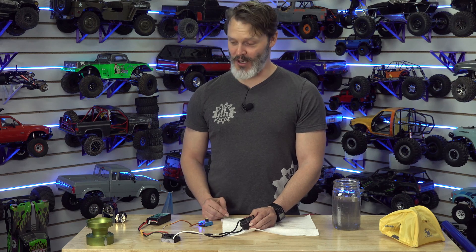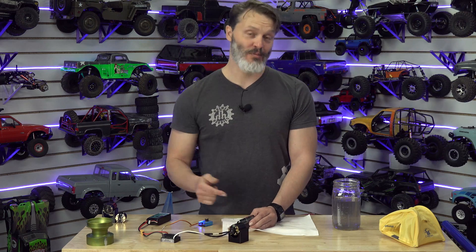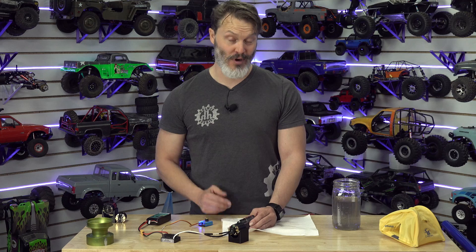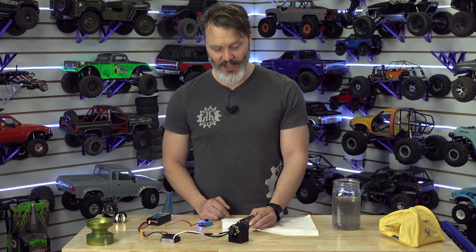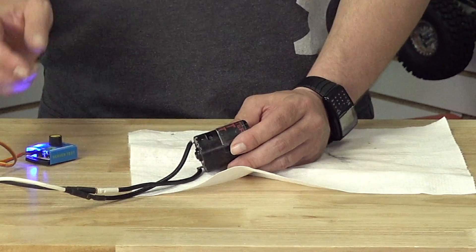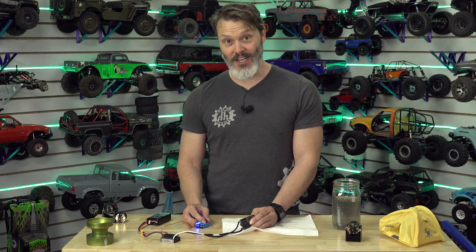In the case of a rebuildable brushed motor, we do sell replacement brushes. You can wear through those a couple of times before your commutator will probably be worn out. You can get rebuilds as well. But for sealed can motors, you get what you get — once these brushes are worn out, it's done.